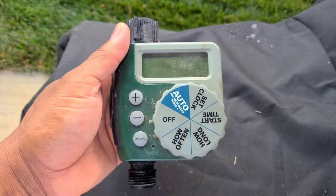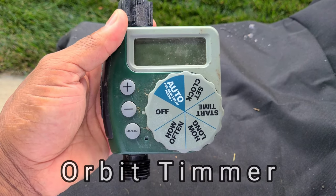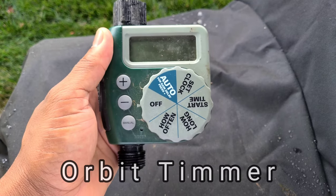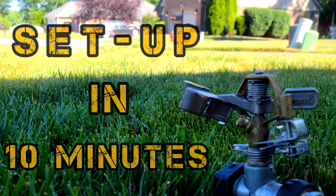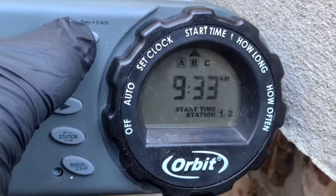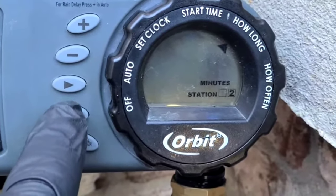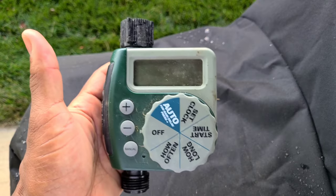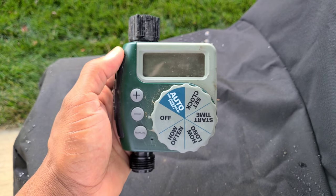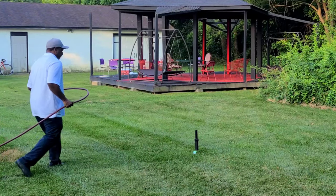You can also use an orbit timer. You can get these at your local big box stores — I have a video that shows you how to work one of these models. All you have to do is cut your water on, set what time you want it to start watering and what time you want it to shut off, and that's it. Set it and forget it.